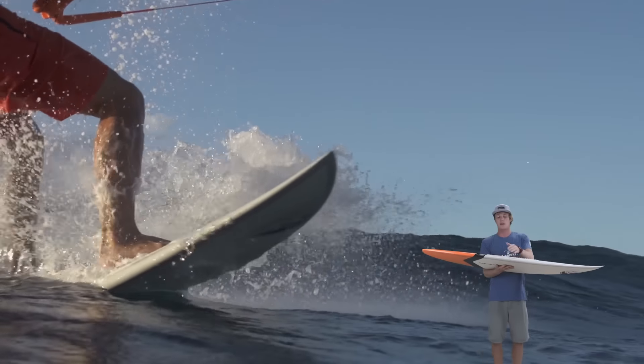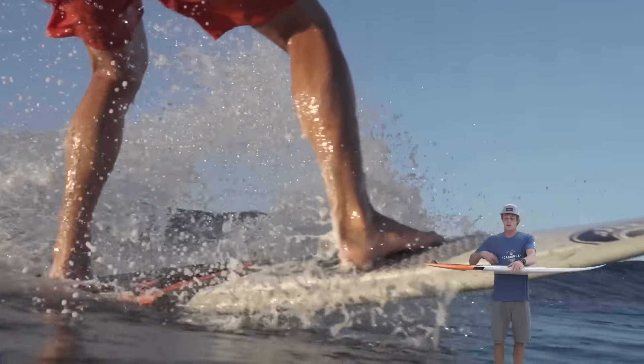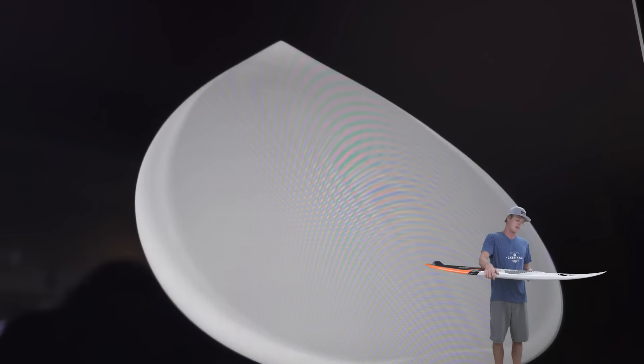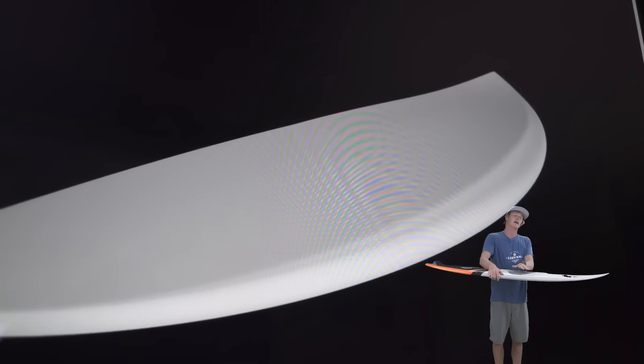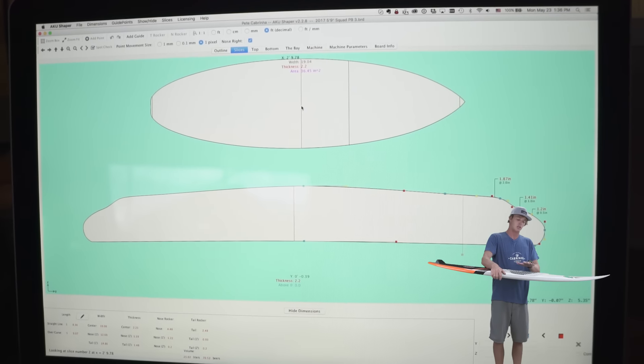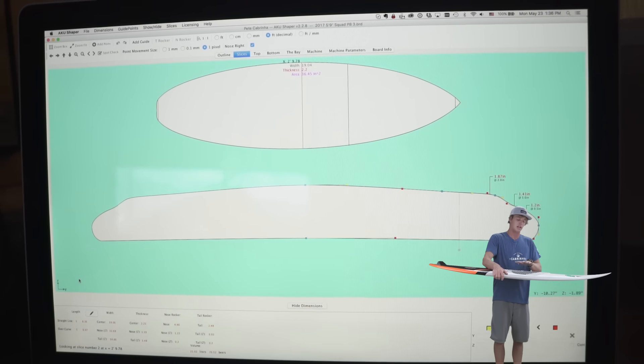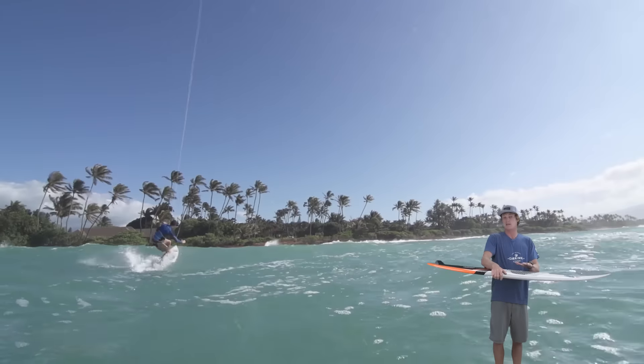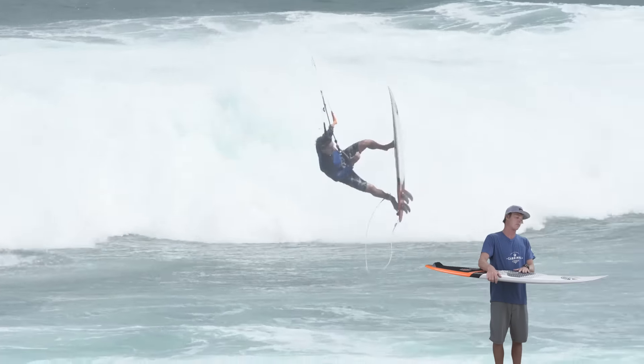Like all the boards in our lineup this year, we have the step rail on the S-Quad as well. This allows the center of the board to maintain a little bit more volume, keeping the rails very very thin, and also gives the deck that double concave shape which really allows your heels to sink in. You've got a little bit of a dome in the center of the deck to help you have the best connection possible to your board, whether you're strapped or strapless.